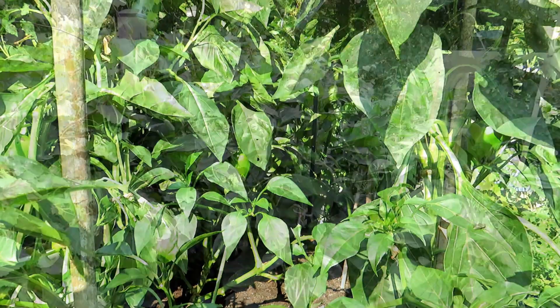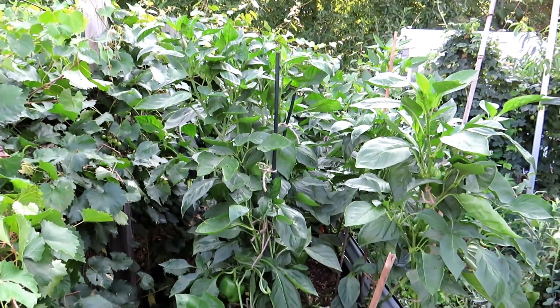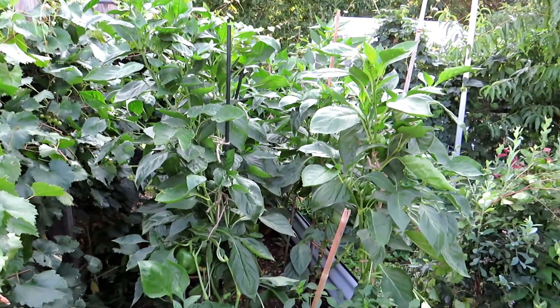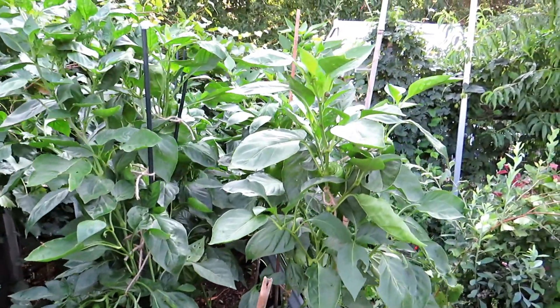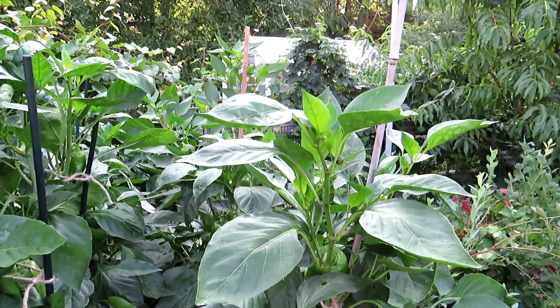The peppers on this side look pretty good. I highly recommend growing in these Vijaga metal beds. Now let's go over to the banana peppers. Here we are bright and early the next day — I want to show you what the peppers look like now that they've perked up after being watered last night. They're absolutely beautiful.